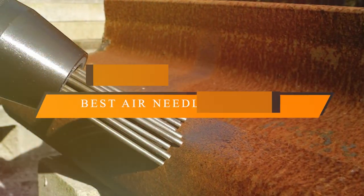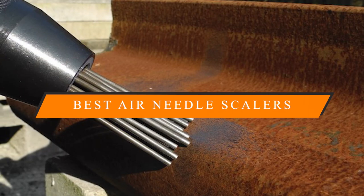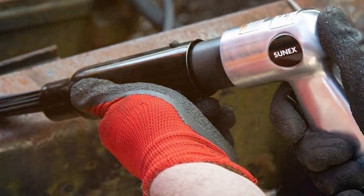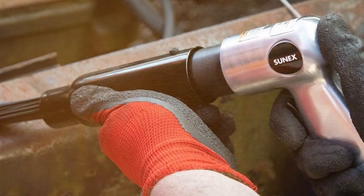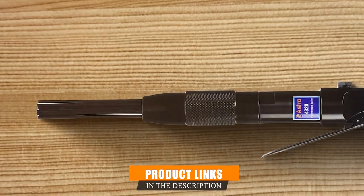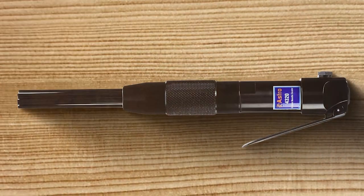We are here to unveil the five best air needle scalers for efficient rust removal. Trust me, these tools are game changers — whether you are a seasoned pro or someone just getting started, you won't want to miss this. So hit that subscribe button, give us a thumbs up, and let's dive into the world of air needle scalers!